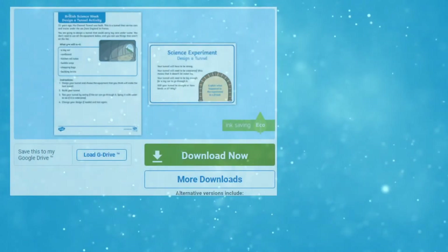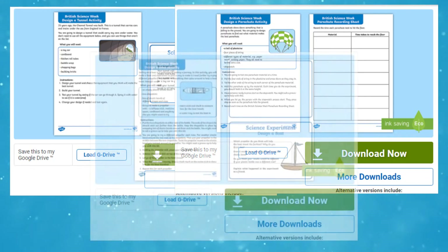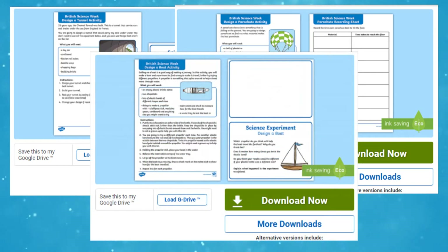Hi everyone, it's Rachel from Twinkle here, and today we're going to be taking a look at our British Science Week experiment cards. The four experiments all focus around a theme of travel, including designing a tunnel to go under the sea and designing and making a parachute.